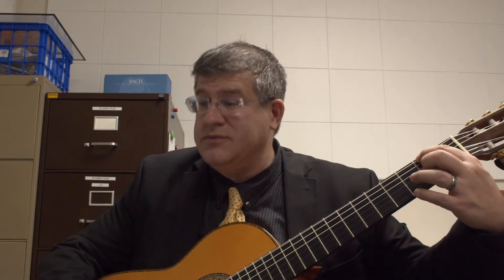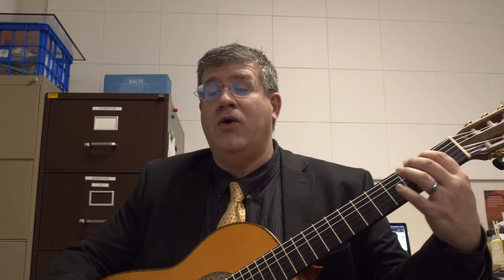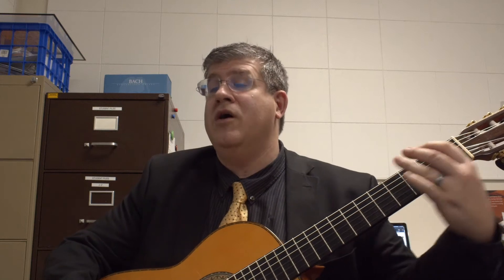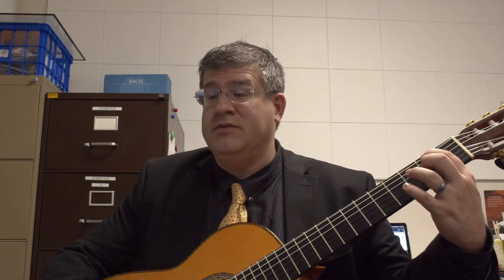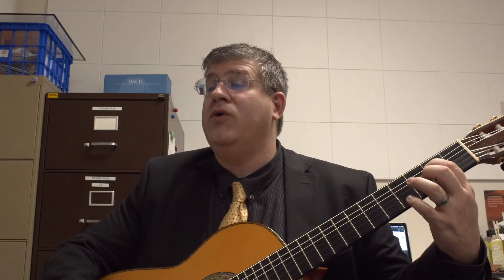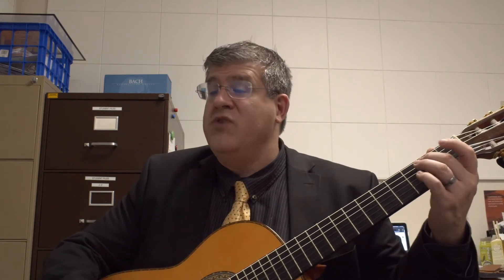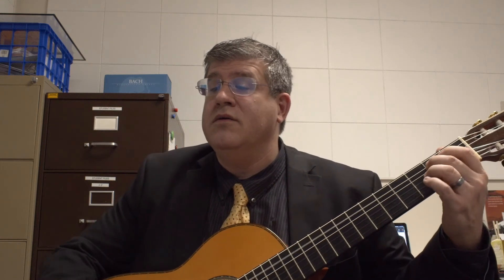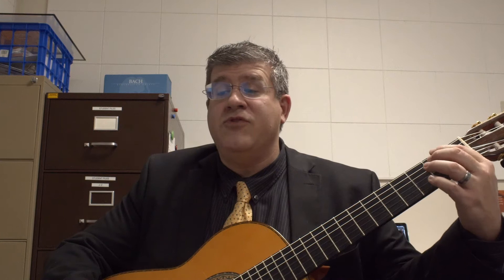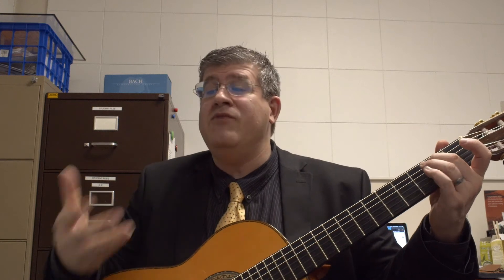Repeat. Measure 16 — hold G sharp, hold F sharp, hold F sharp again. Hold G sharp, hold the B, hold — here comes the F sharp. Measure 28. Here comes the fermata. That symbol with the dot is a fermata — you're supposed to hold that, then I'll bring everybody in.